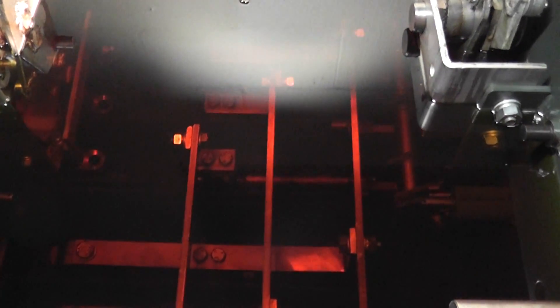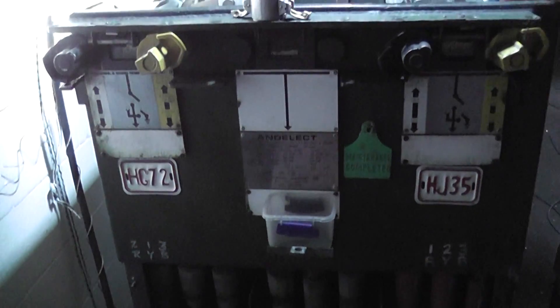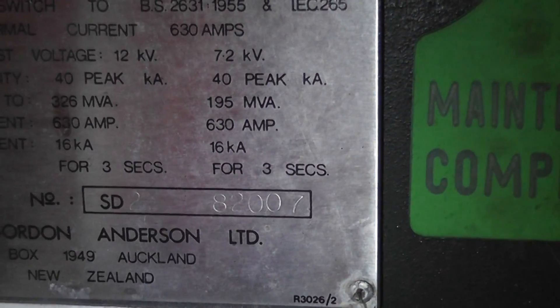The earlier ones are Series 1. SD2 is non-fused take-off. See the oil here - we just pop the lid. That's the lid. We just remove the LV fuses here. There's a new cable put in here at some stage, because that's not a pilk, so they must have had a cable fault here at some stage. The unit is in very good condition. It's a plain Jane SD2. Serial number 82007, so my guess is 1982.